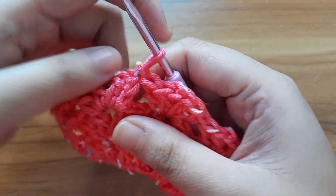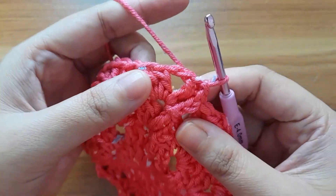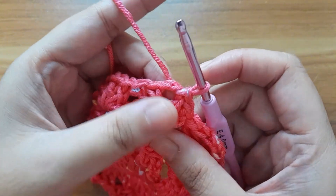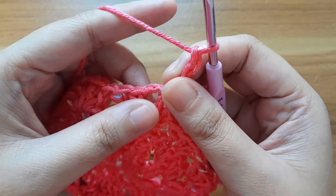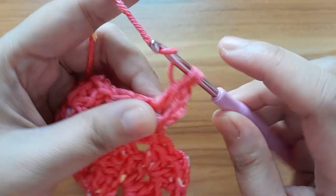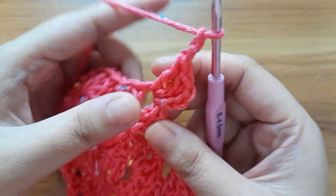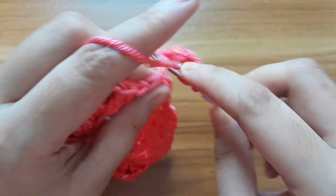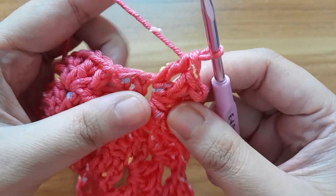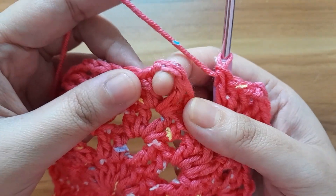Now work for round five. Slip stitch in the next stitch, make slip stitch into the two-chain space. Make three chain — one, two, and three — this three chain counts as one double crochet. Now make two double crochet in the same chain space — one and two. Make two chain. Make three double crochet in the same chain space — one, two, and three. Make three double crochet in the next chain space — one, two, and three.